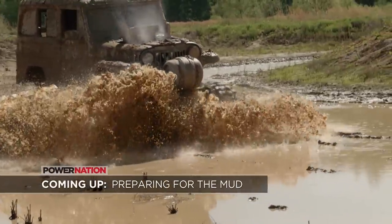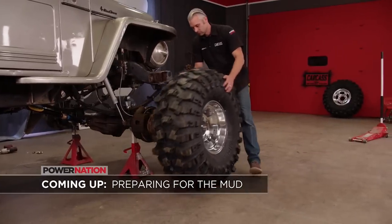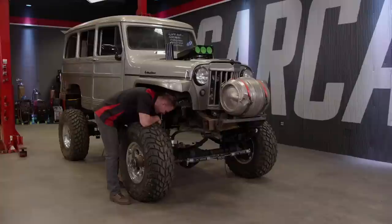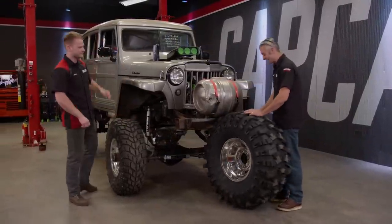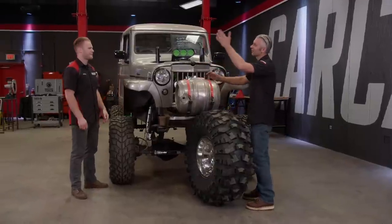We have a ton to do before this beast can slosh around in the mud — brakes, steering, and some massive mud tires. We're pumped to put the wheels and tires on, but we can't yet because we can't stop and we can't steer. There are other things we've got to do before we can even drive it.